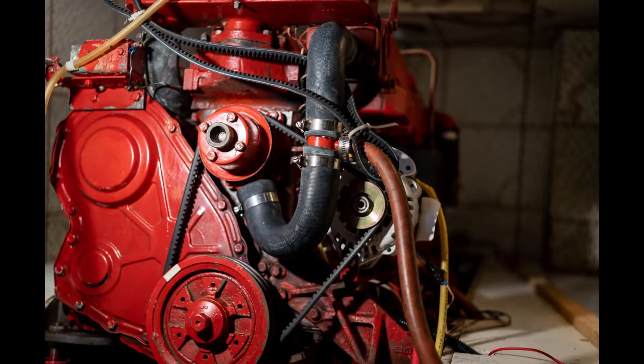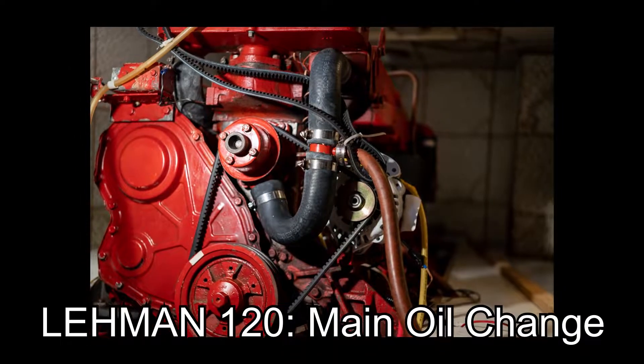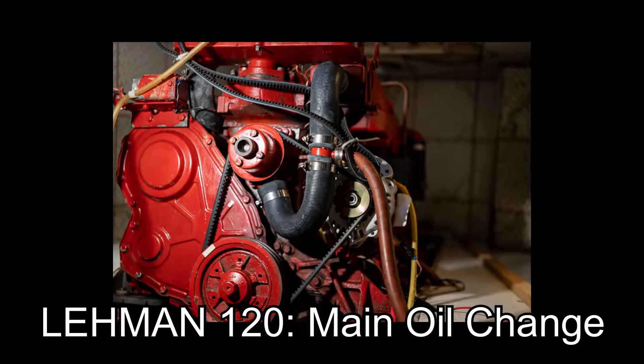Hi everyone and welcome back to Crown City Trawlers. Today's episode, I'll show you how to change the oil on your Ford Lehman 120 marinized engine.